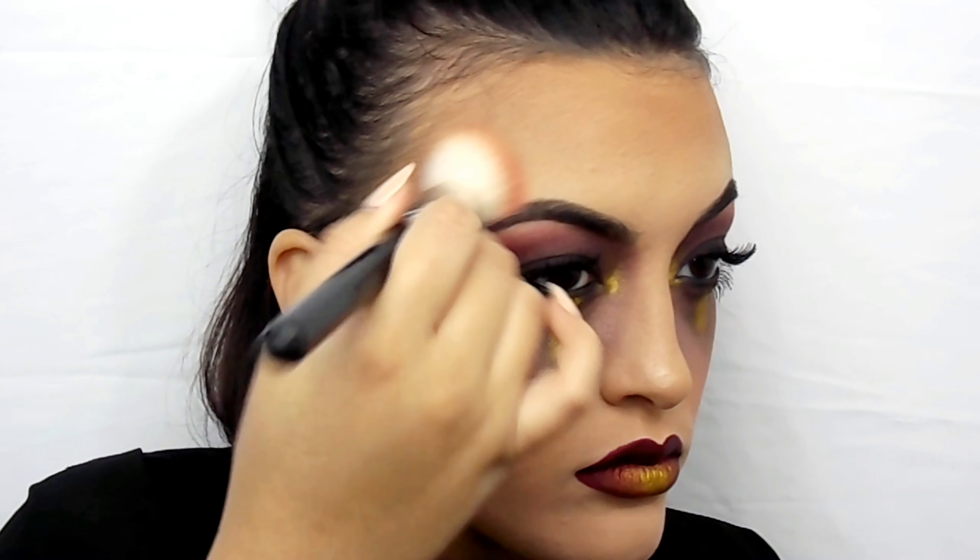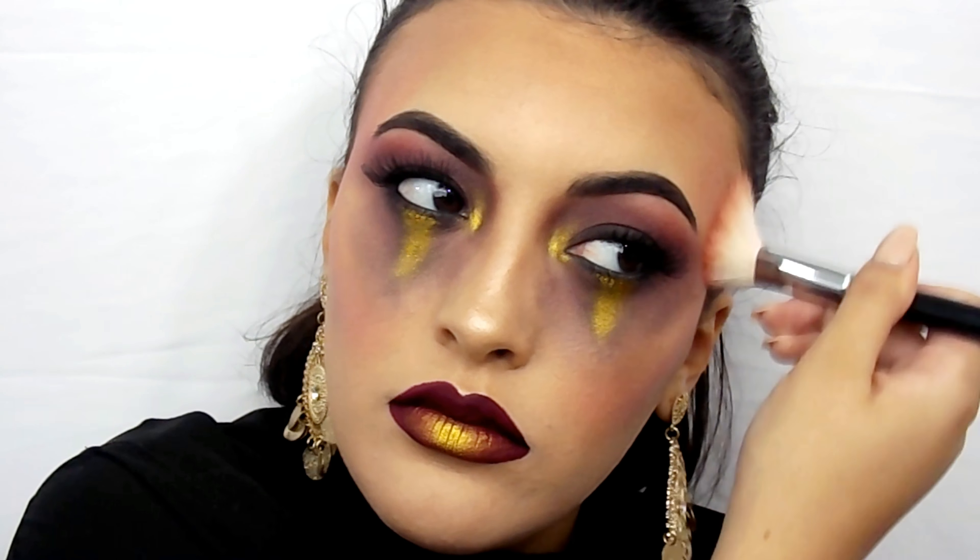Now I'm adding a little bit more blush on my temples and cheeks.